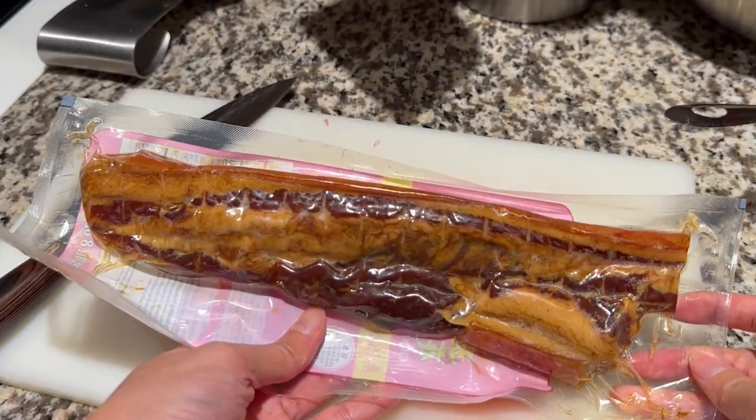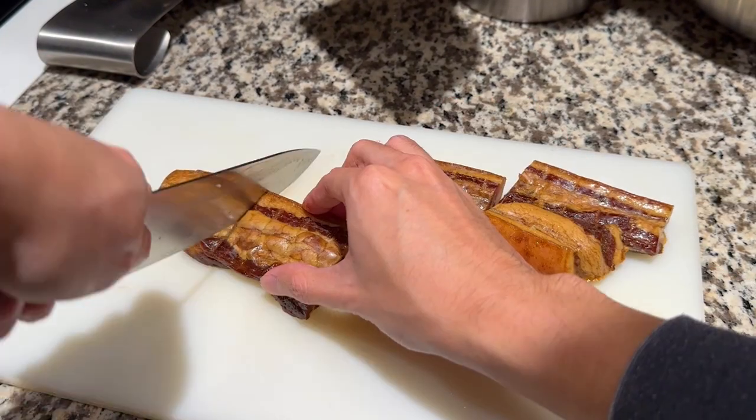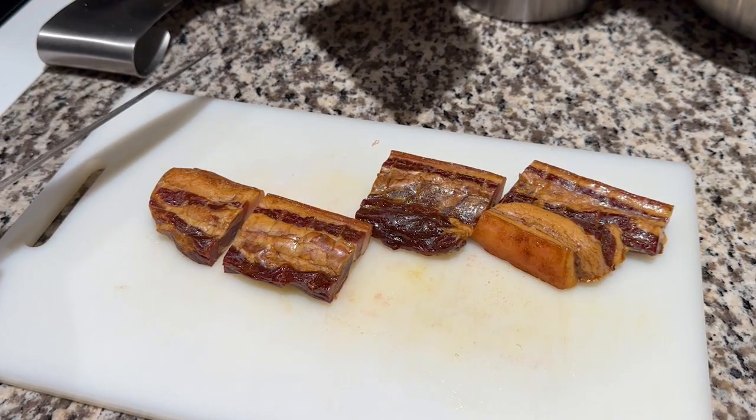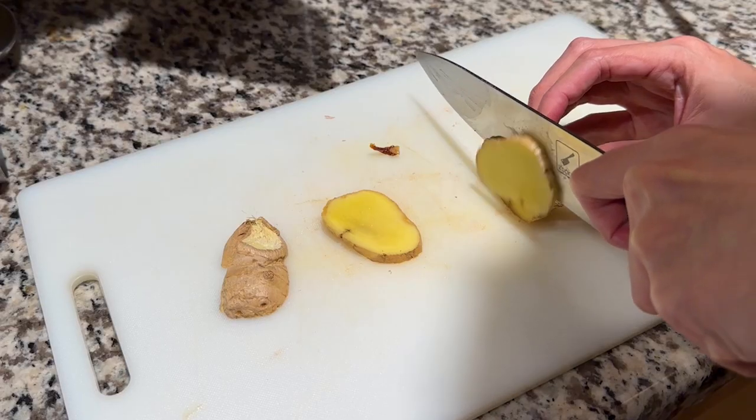For the ham of the recipe, Chinese cured ham is typically used. There are various versions of this, but I could only find this at my local Chinese supermarket. You could also make your own salted pork at home as well. Cut the cured pork into a shape and size similar to the raw pork belly and set aside.